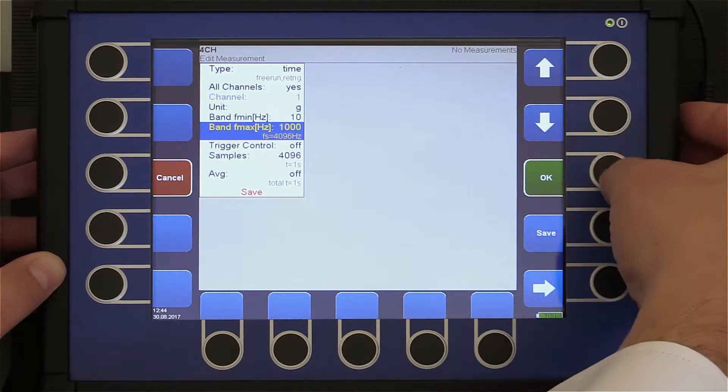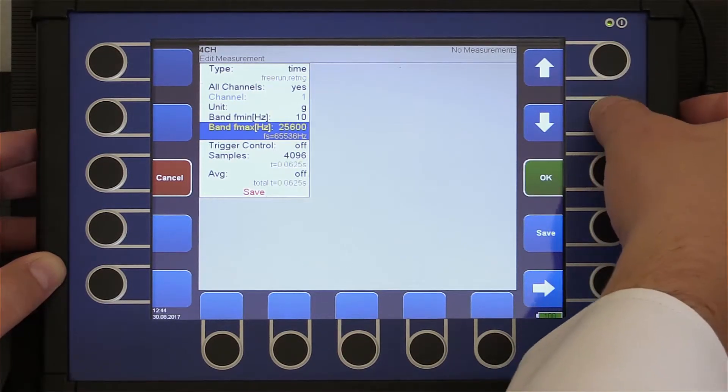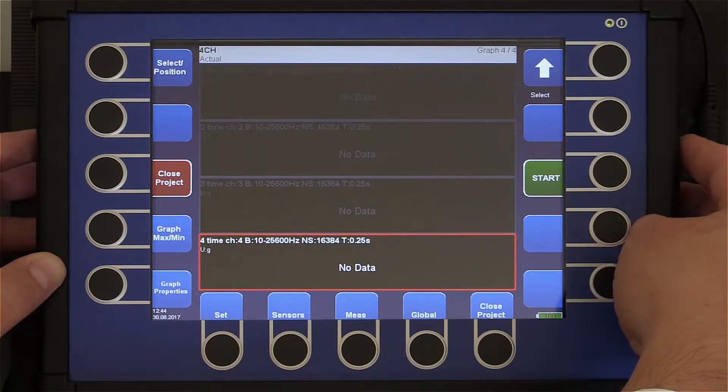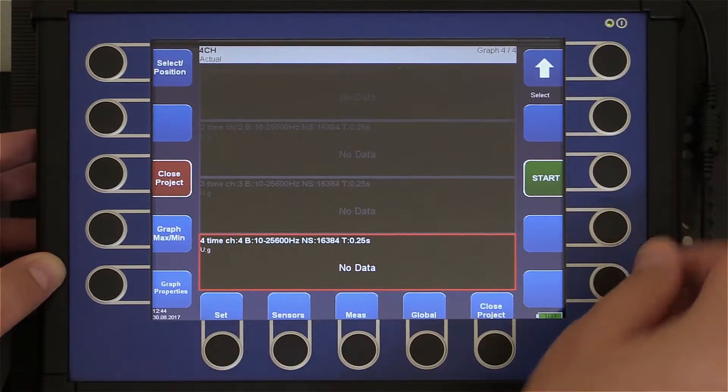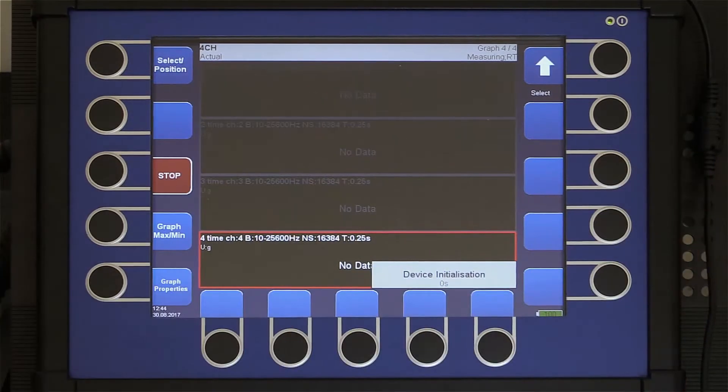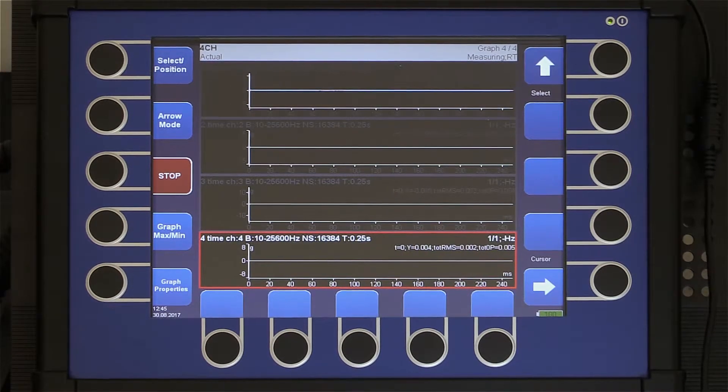Unit: g. Band min: 10 Hz, band max: 25 kHz. The number of samples I set to 16,000 so that the length is 250 milliseconds. I run the measurement. Now you can see the hits made on the rig. You can see that every hit appears on all channels at the same time — clear proof that all measurements are simultaneous.